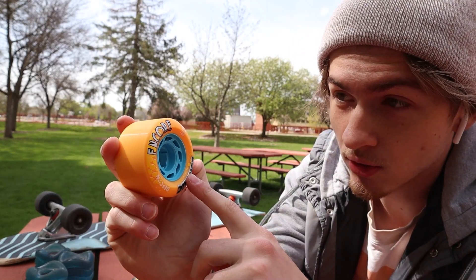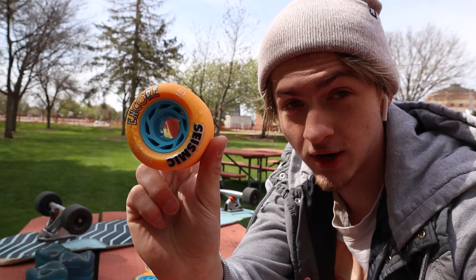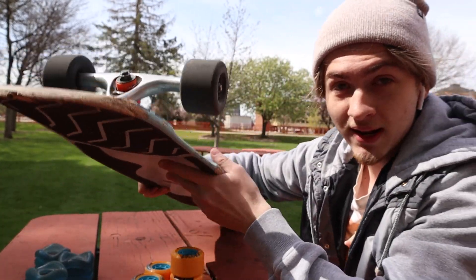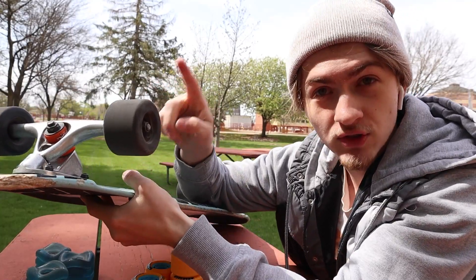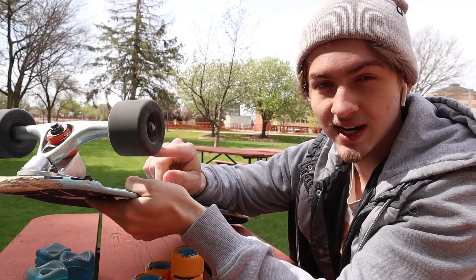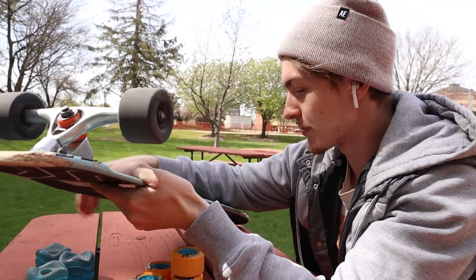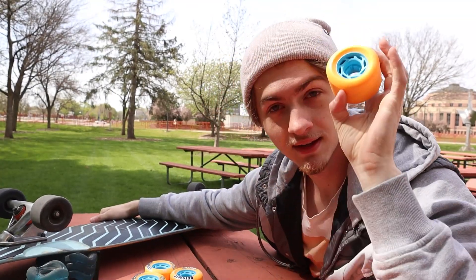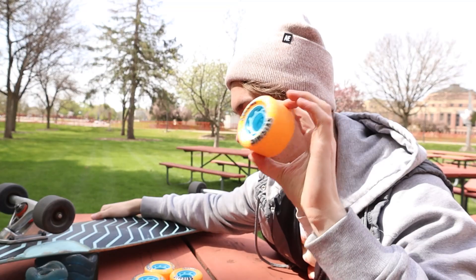So these right here are the Seismic Encore 63.5 millimeter 78A longboard freestyle wheels. A couple weeks ago you guys might have seen a video of mine about the biggest problem with Pavel Snake's wheels — these are the wheels right here. A lot of you guys were like, 'yo, those aren't freestyle wheels, that's why you're having problems, these are for sliding.' And somebody in the comments recommended a couple options, I checked these ones out and they look pretty sick.